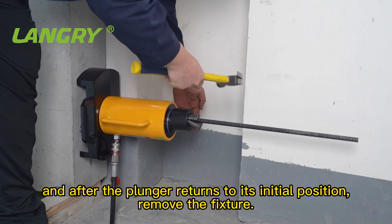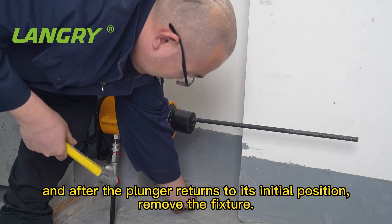Loosen the unloading valve, and after the plunger returns to its initial position, remove the fixture.